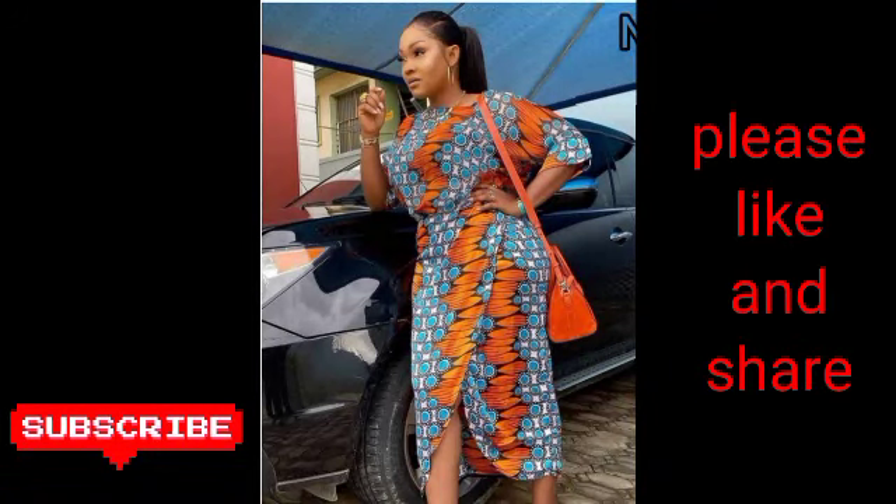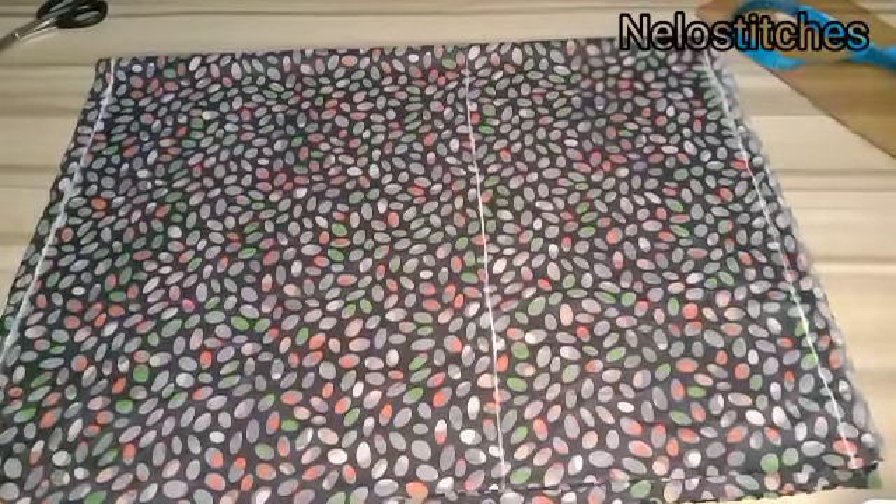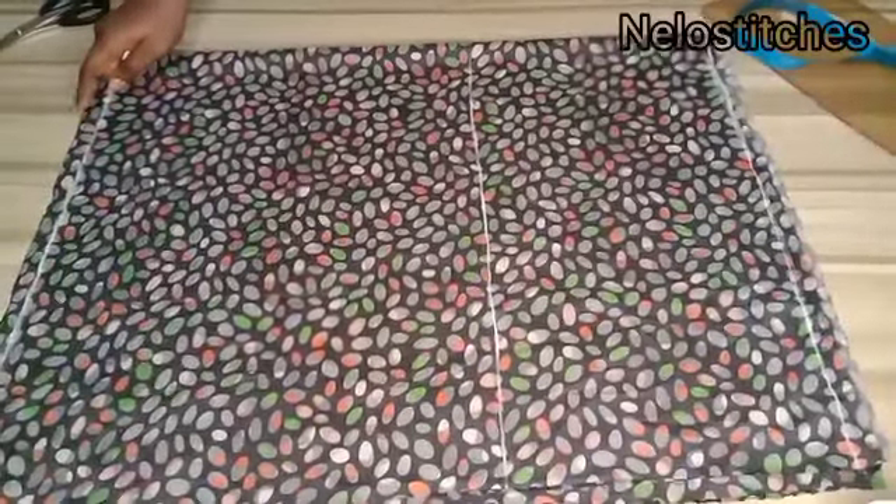Hello guys, welcome back to my channel. My name is Nelo and you're watching Nelo Stitches. Today's tutorial is going to be on how to cut and sew this lovely wrapper skirt and a kimono blouse. If you are new to my channel, please hit the subscribe button and turn on the notification bell. I used four yards of silk material for this tutorial — the wrapper skirt and the blouse.